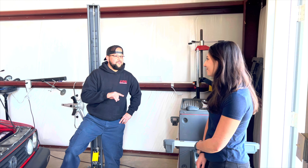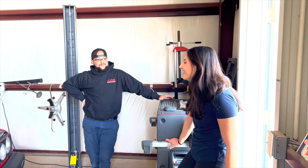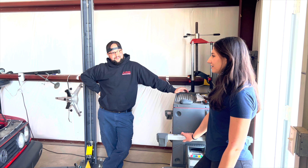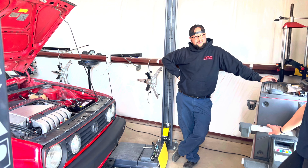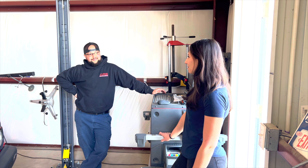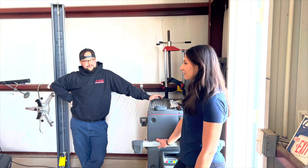Why the VR6? Why not? It's just such an interesting motor — it's a V motor with one head. You have different length intake and exhaust ports, but everything is engineered so that it works.